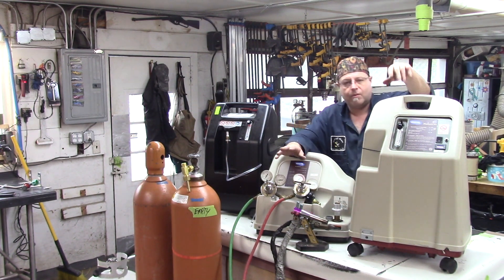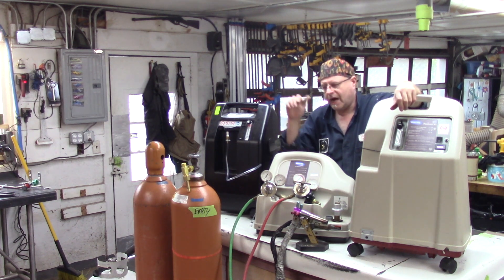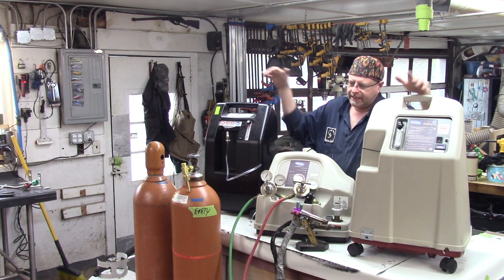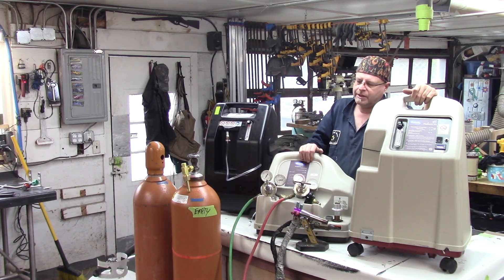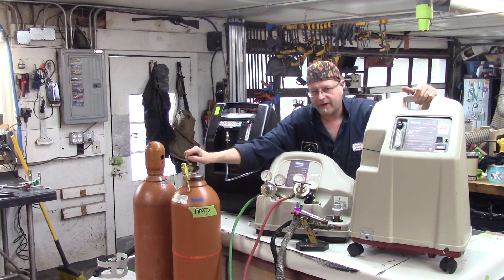I'm not doing that. So I need to run higher pressure oxygen. The higher pressure oxygen is going to come out of these tanks. The game plan here is to daisy chain these two oxygen concentrators together into this compressor, which will then operate off of a compressed cylinder.